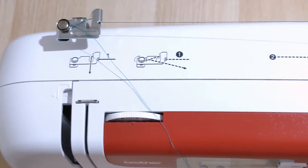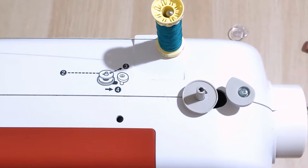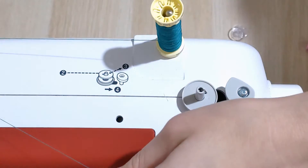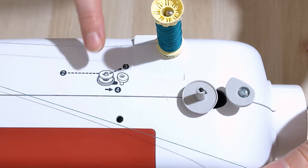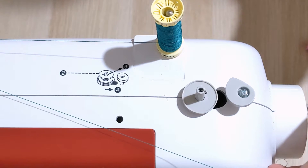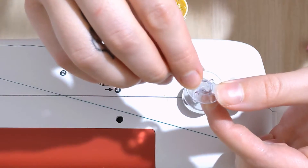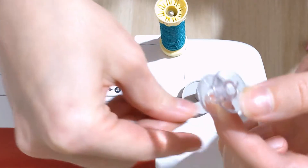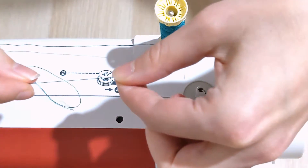Moving over, there's another diagram with the rest of our numbers. Number two shows us that the dashed line needs to go into the bobbin. So I'm going to grab my bobbin — you can see it has a little hole on the top — and I'm just going to take the end of my thread and push it through that little hole.